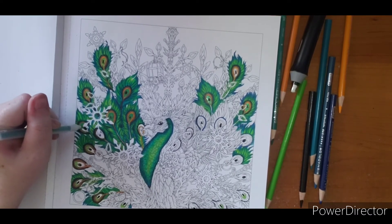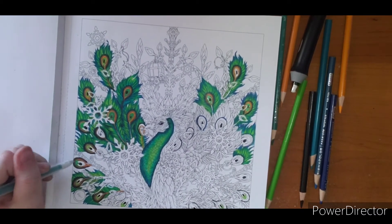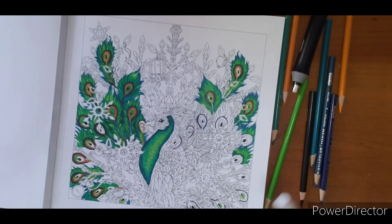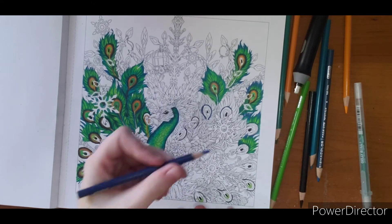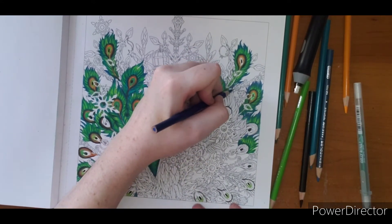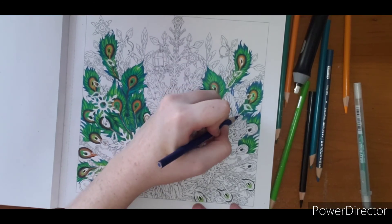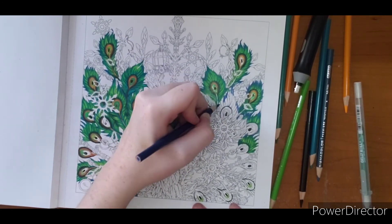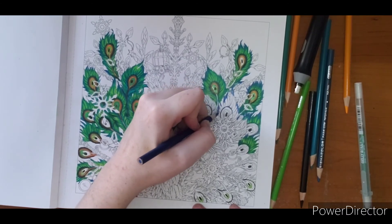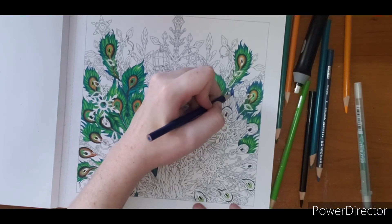I haven't decided on a snowflake just yet — that's why those aren't colored. So I will show you one more and then I will let you go. If anyone has anything else they would like to see, please comment and let me know down below — it helps me create content that people want to see. Questions and comments are always welcome.